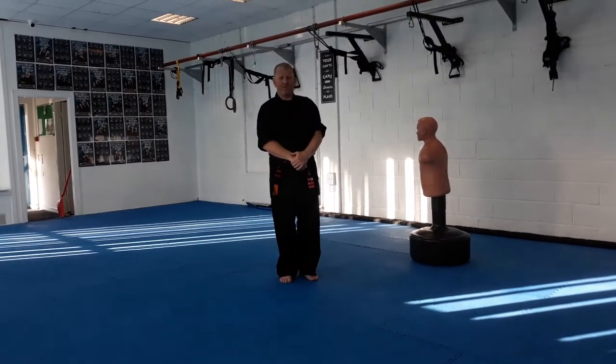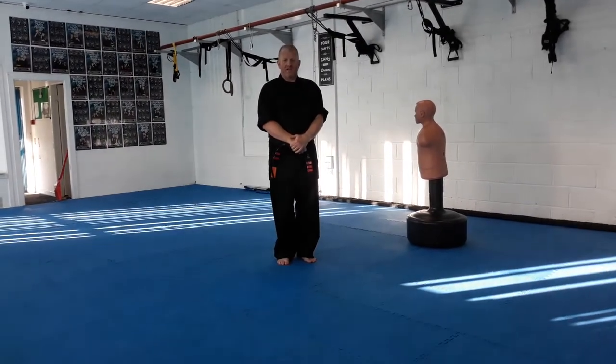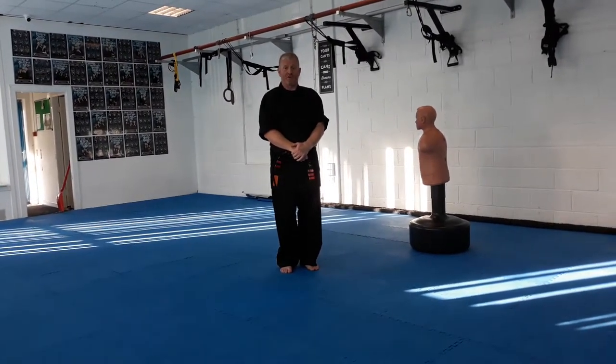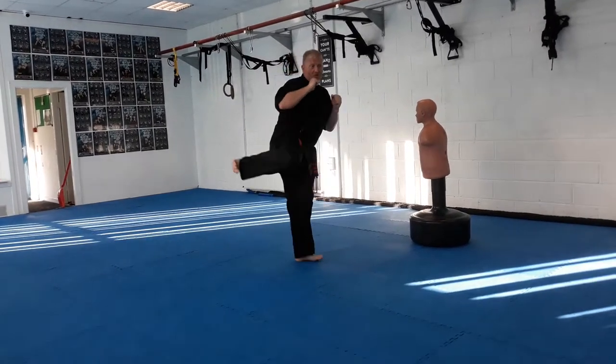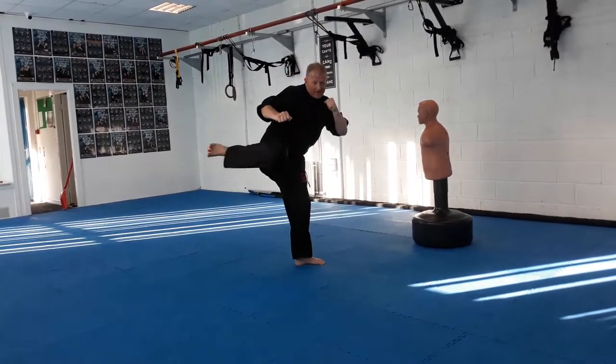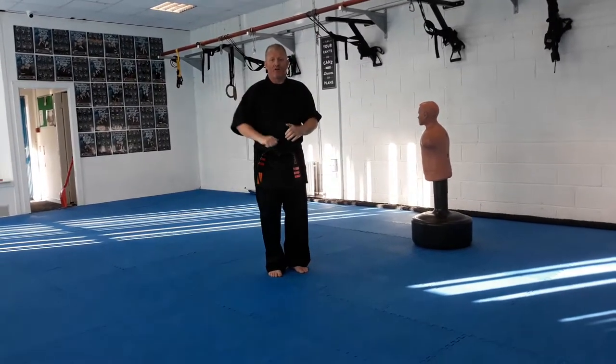The kick we're going to demonstrate in this video is the side kick or blade kick. With this kick it's more of a push motion rather than a flick. The front kick flicks in front, the roundhouse comes from the knee flicking to the side. With this it's a push, like a stamp down except at a higher height.